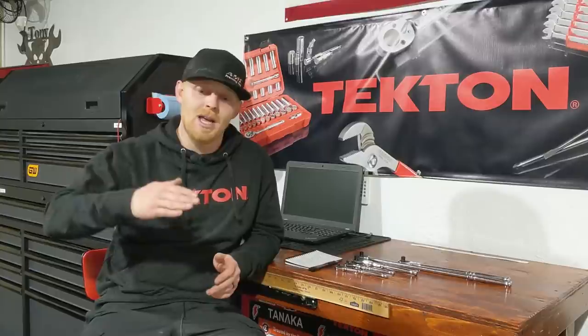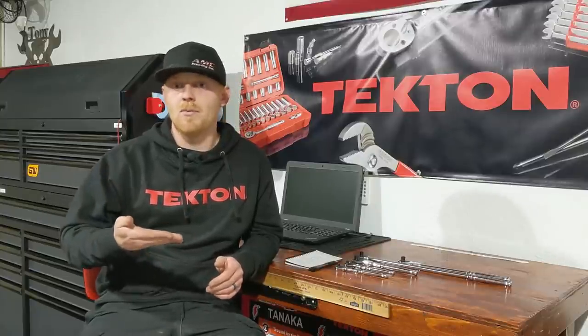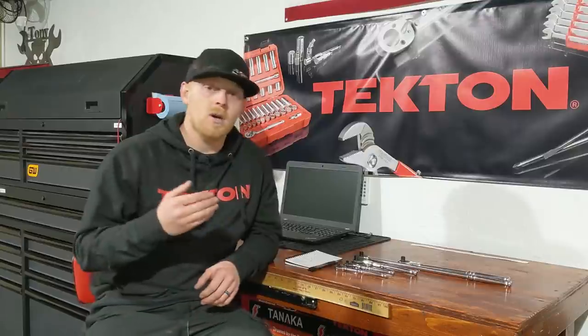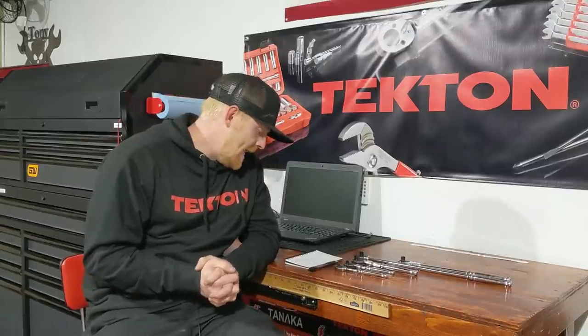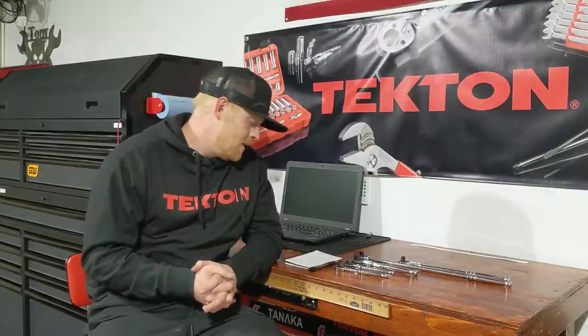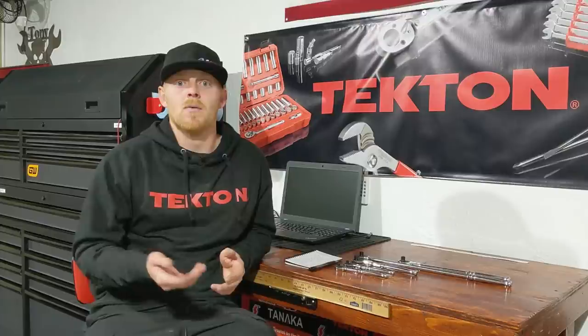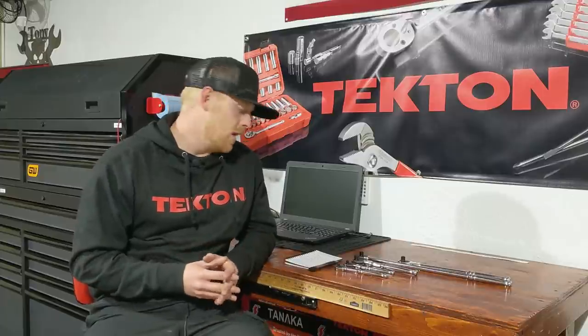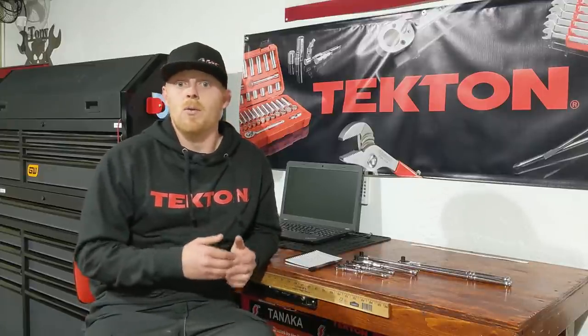The Tekton/Ernst organizer holds 20–40 wrenches depending on the design, at $10–$20 — great value. They also have a low-profile design that angles wrenches downward, making them more readable and fitting bigger wrenches in the drawer — holding up to roughly 27mm. The low-profile version is also more stable because it's wider at the base and doesn't stand as tall.